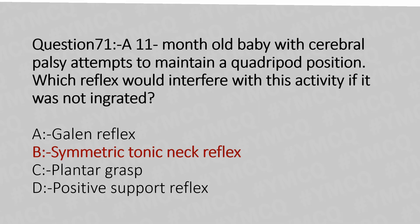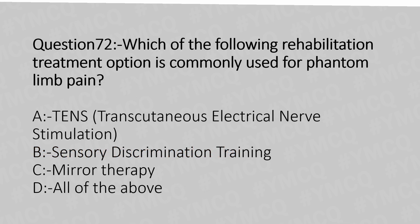Now let's move to question number 72. Which of the following rehabilitation treatment options is commonly used for phantom limb pain? Option A: TENS. Option B: Sensory discrimination training. Option C: Mirror therapy. Option D: All of the above. And the answer is Option D: all of the above.